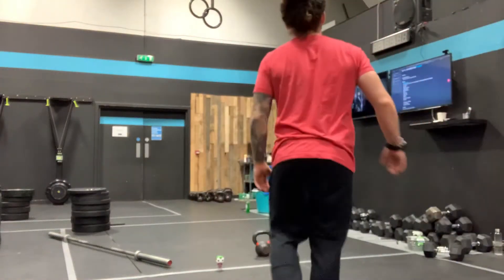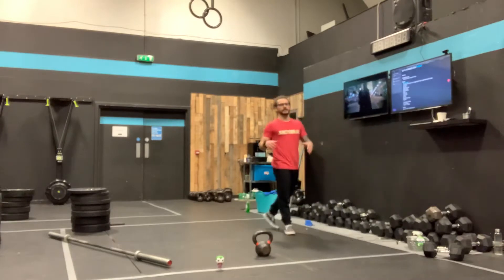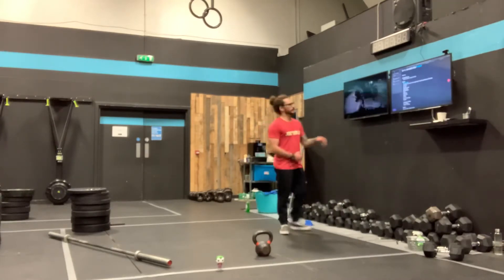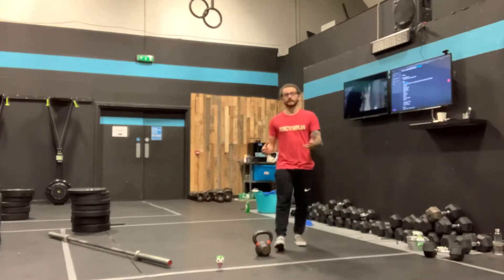Yo team! Saturday! What we have — you're going to hit a warm-up, it's on the board. Get warm, get loose, then we're going to spend some time moving through the movements that are in the workout today.